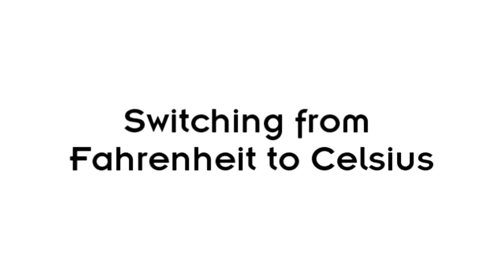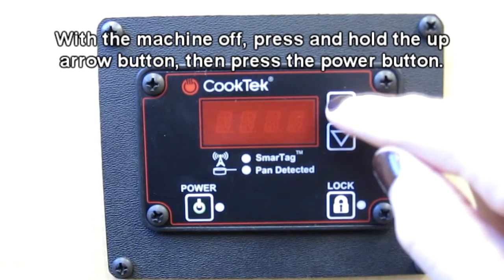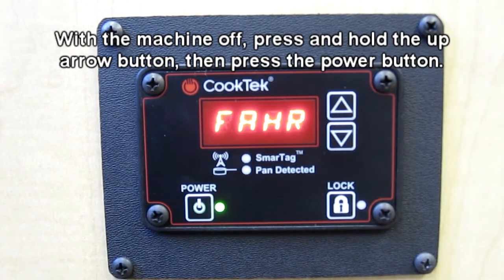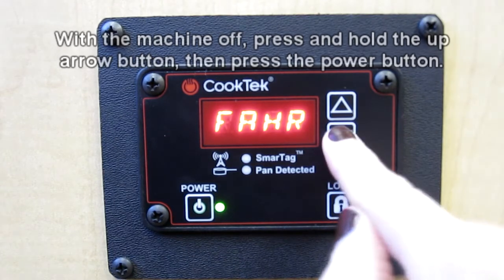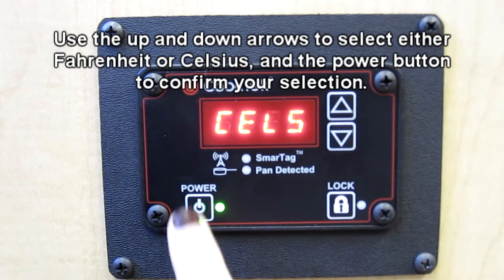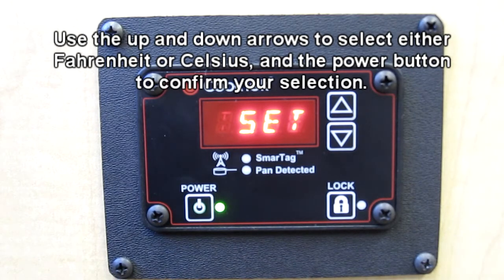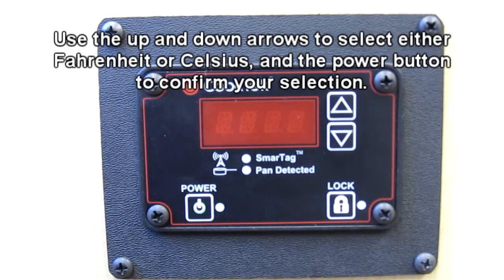To switch between Fahrenheit and Celsius, press and hold the up arrow while the machine is turned off, then press the power button. This will give you the option of selecting either Fahrenheit or Celsius temperature settings. Use the up and down arrows to select your choice and the power button to confirm your selection.